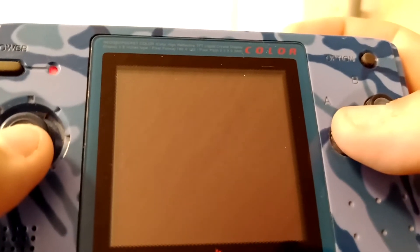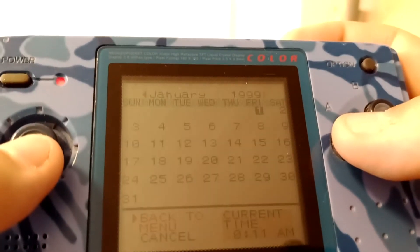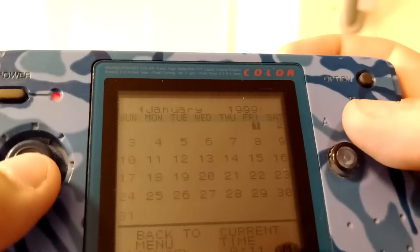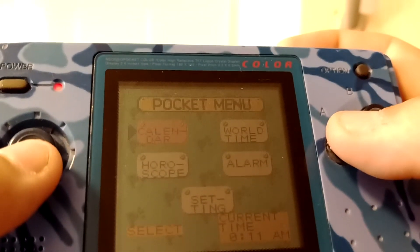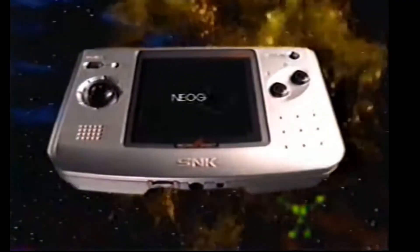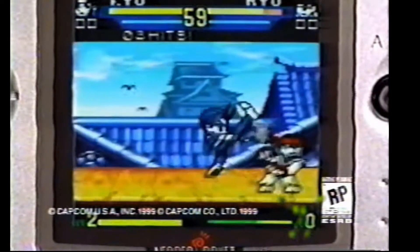So of course you can go in here every day. You have the ability to go through to - I think you could go to 2199. So I think I did go all the way through the calendar months. And of course you can leave notes for yourself as well. Really interesting functions for a device that was just a little games console with 16-bit power.